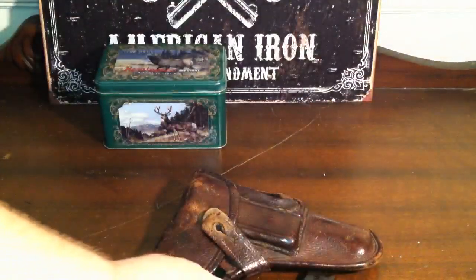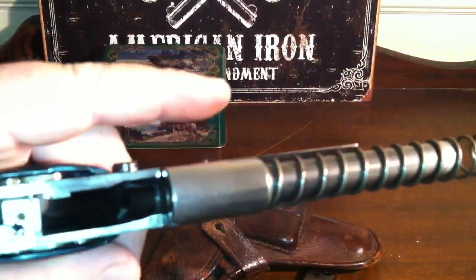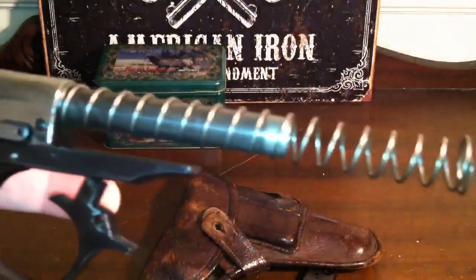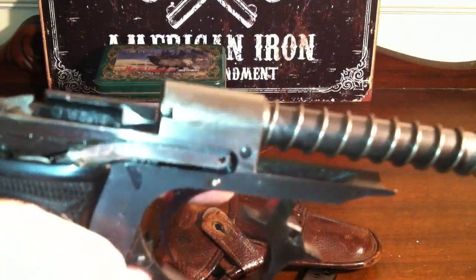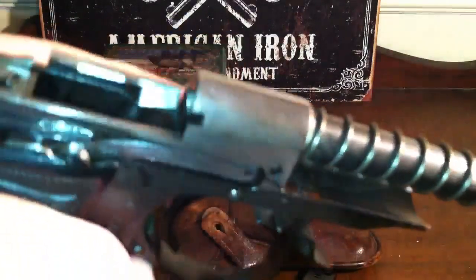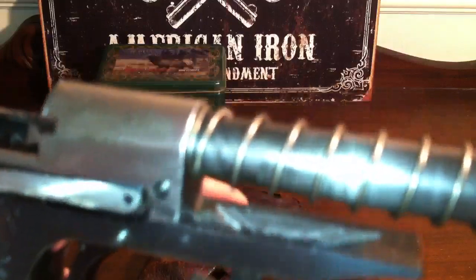Now get the slide off and there's your spring. I'm going to leave it on there for right now because I've already taken this gun apart and cleaned it, but that is what it looks like. It's got, as you can see, like a fixed barrel — the barrel is to the frame. So it is all kind of one piece that comes off there.